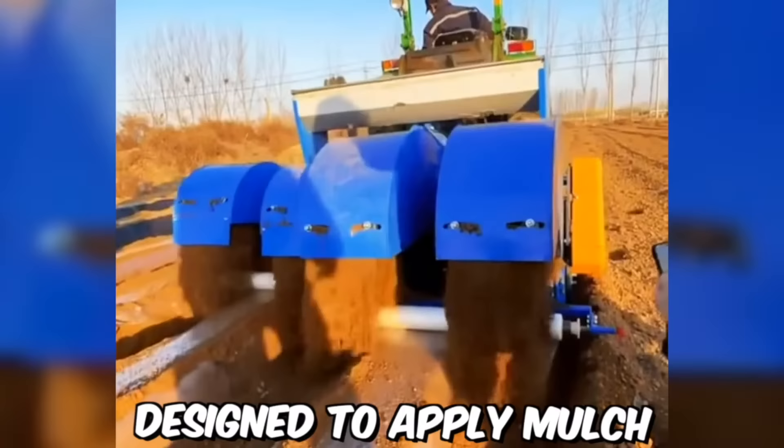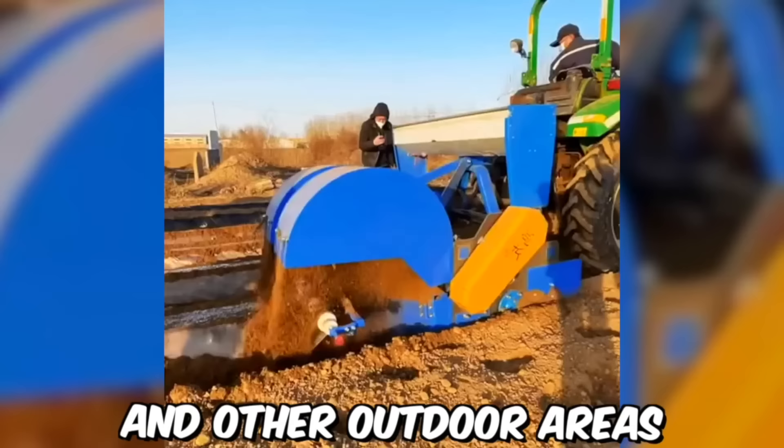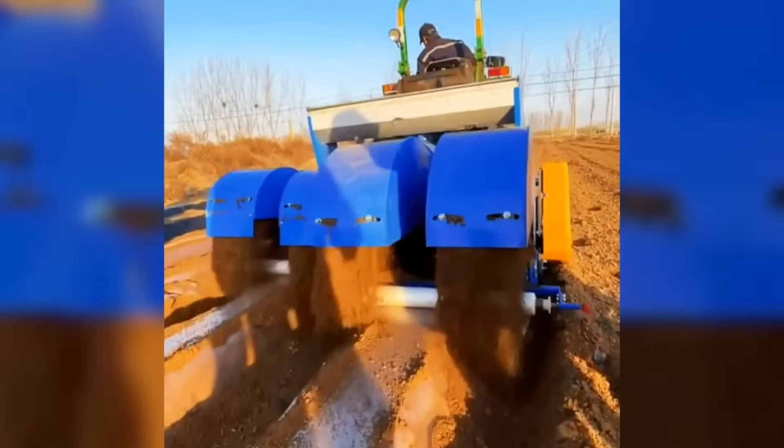A mulch applicator is a machine designed to apply mulch to garden beds, landscapes, and other outdoor areas. It's typically used by landscapers, gardeners, and homeowners to improve the appearance of outdoor spaces.